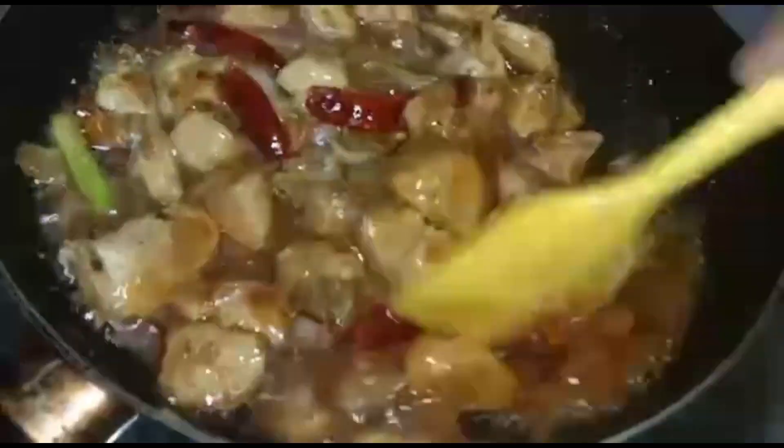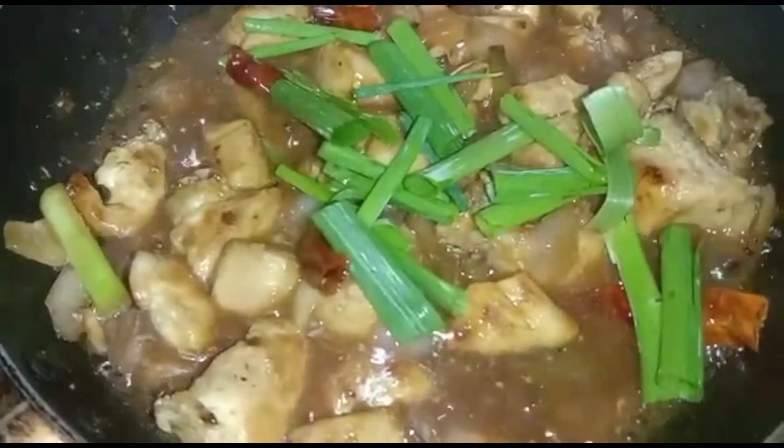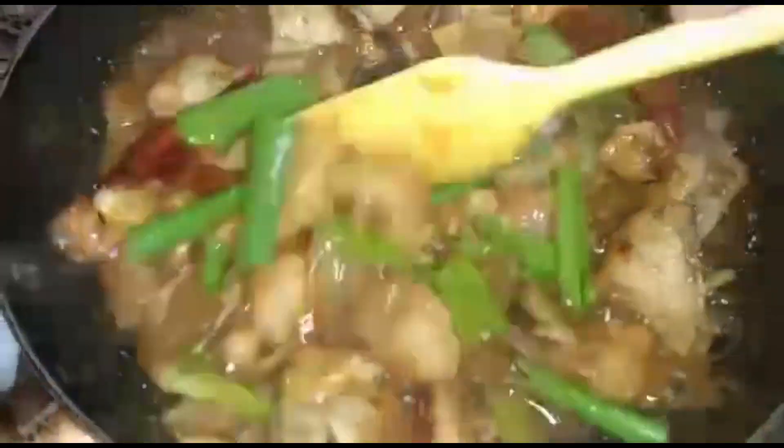Add one third cup cornstarch slurry for thickening, then add the green onion leaves. Stir till it thickens and switch off the flame.